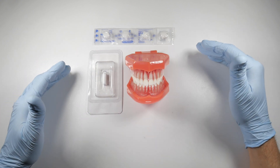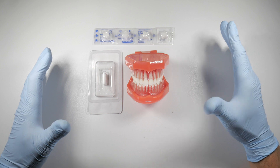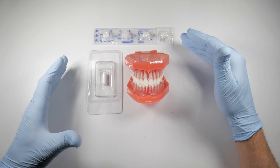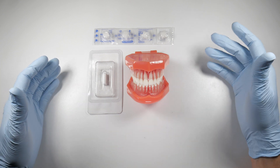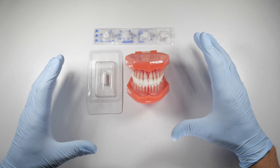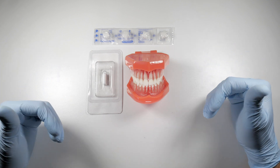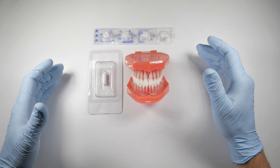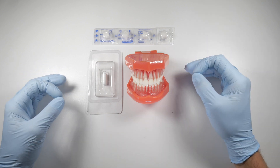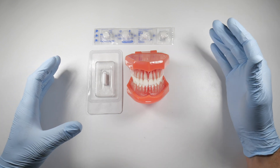Gel foam is interesting — the people who made it don't even fully understand how it works. They postulate that platelets enter the material and are slightly damaged, causing them to release chemicals that activate more platelets and help form that platelet plug. They also think it works largely because it can absorb a massive amount of fluid — up to 45 times its own weight in blood — acting as a super-absorbent sponge, with platelet activation as a secondary effect.